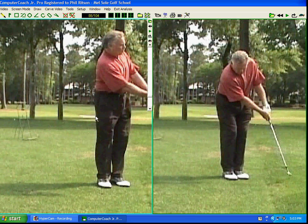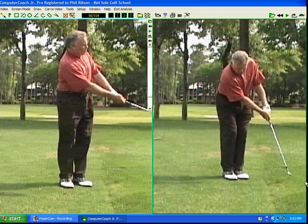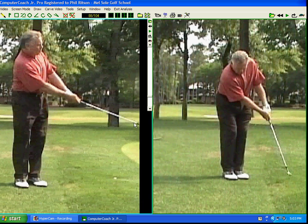Notice the other important thing here — look at how low my club is to the ground when I finish. This club is way too high for a chip shot. You don't want that kind of follow-through. You want your follow-through to be low and not very long — about the same length as your backswing.